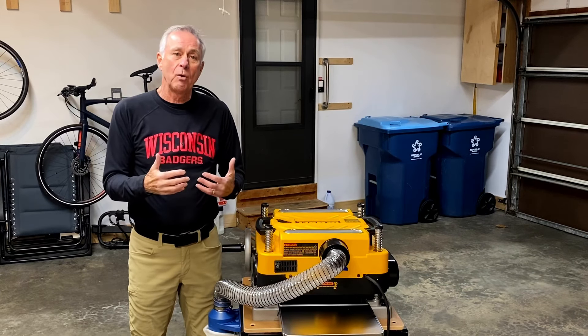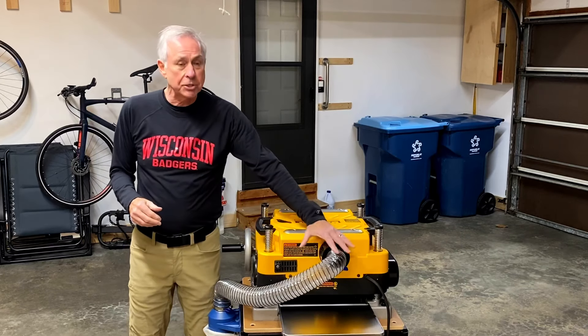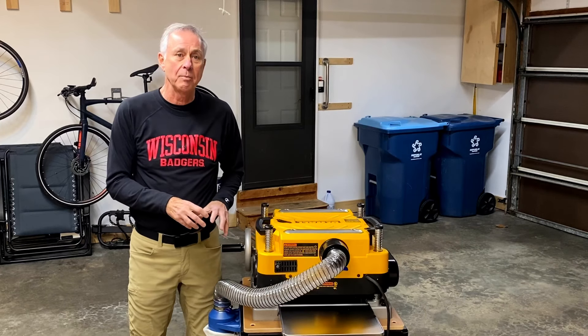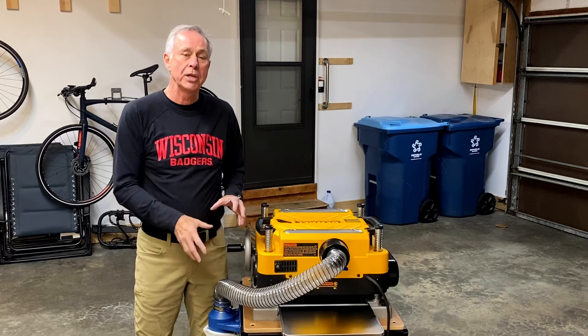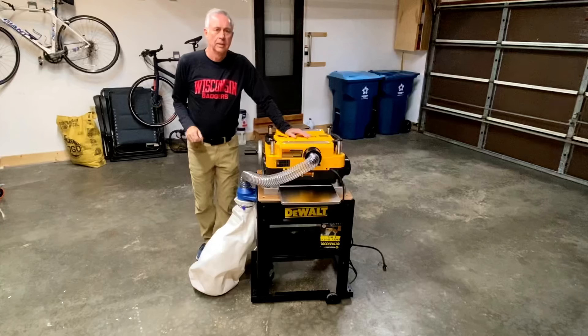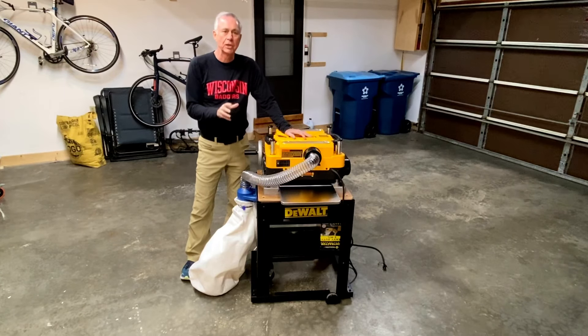On my return trip to Rockler, talking to one of the guys over there, he showed me the setup that they have, which is basically exactly what I copied on my setup here. And it works just great. I'm going to take you through the components you need to set this up, and then give you an example of how it works. You only need six components to put together this dust collection system.